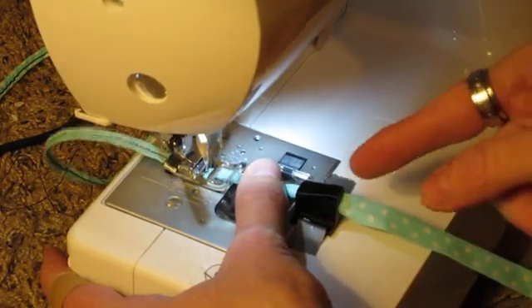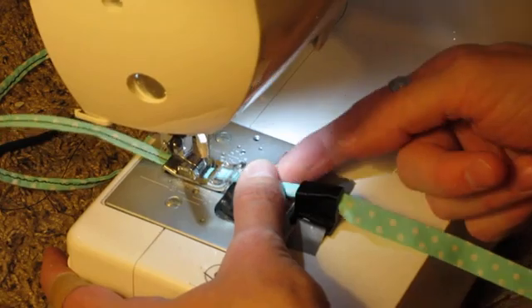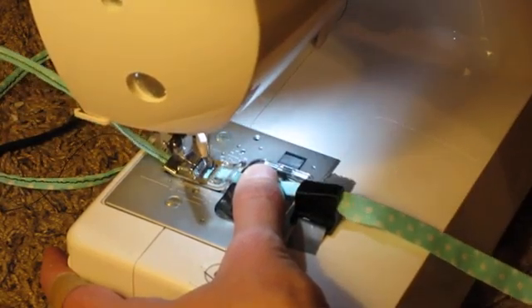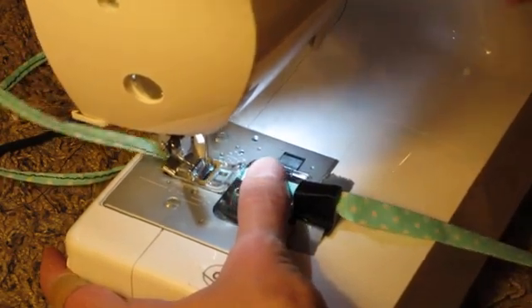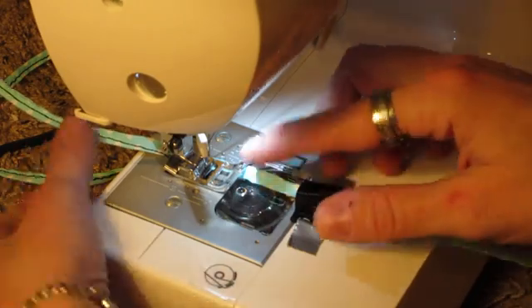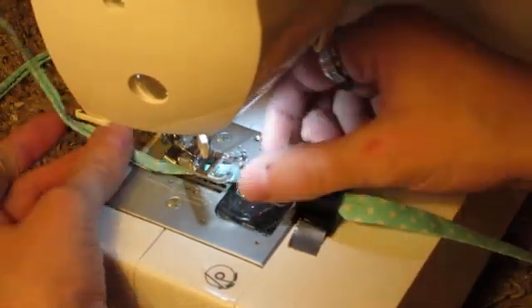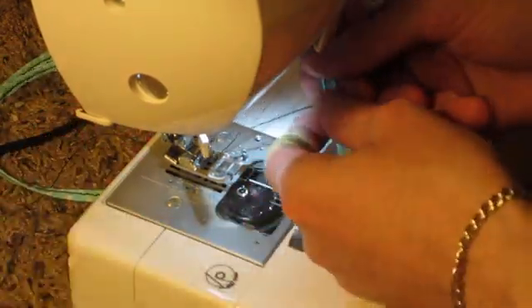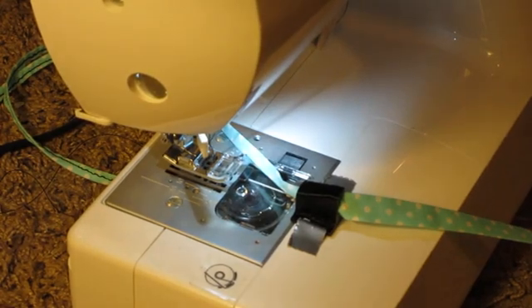It goes in here, the thing narrows down and folds it in half, and then it comes out the other side and you just feed it under the foot. The sewing machine just — whoa! I went too fast and stopped paying attention to the moving end. But anyway, I think you get the idea. Just pay better attention than I did.